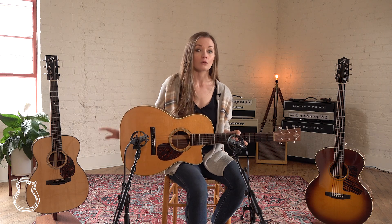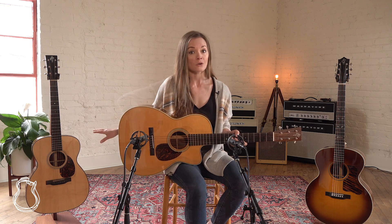Over here we've also got this OM-18 with some really incredible golden grain mahogany back and sides — you should definitely check the photos of that on the website. It's a short-scale model with an Adirondack spruce top as well, and it was made in 2009, commissioned through Cotton Music and for Eric Schoenberg.